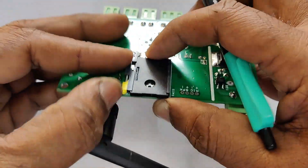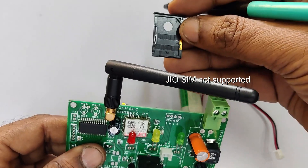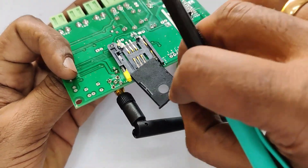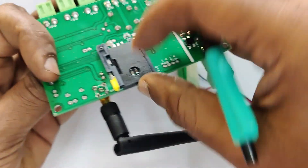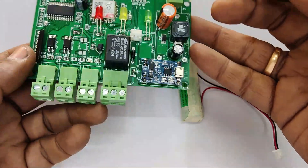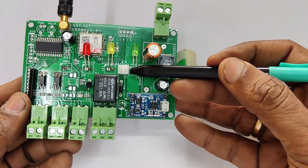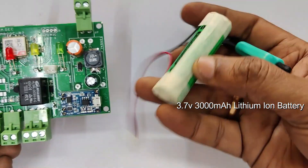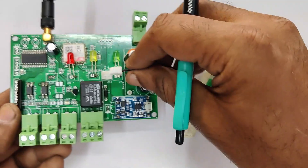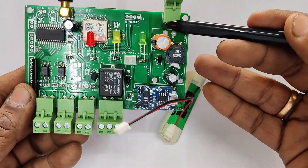You can use a valid SIM — 3G or 4G SIM — but Jio SIM is not supported as Jio is LTE 4G. On the front side of the board there is a TP4056 board for charging the battery, and there is a battery connector. A 3.7-volt 3000mAh lithium-ion battery is provided, which can provide backup up to 8 hours.